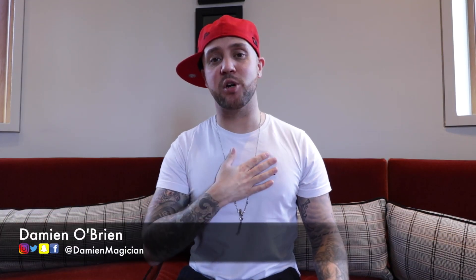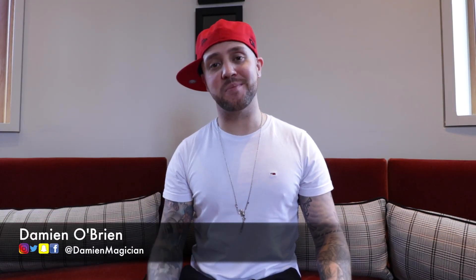Hey, what's going on everyone, it's me Damien O'Brien, and as always a big welcome to everyone watching today's video. If you're new to the channel, be sure to leave a like, subscribe, and leave a comment, because I'd love to know what you guys think of these videos. Anyway, today's tutorial is Squarespace 2.0 by the one and only Bo.